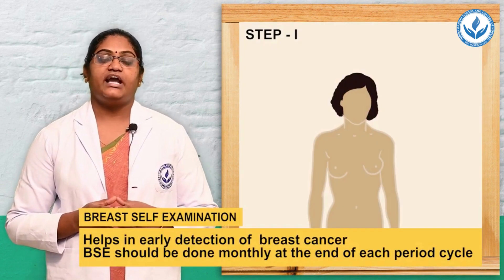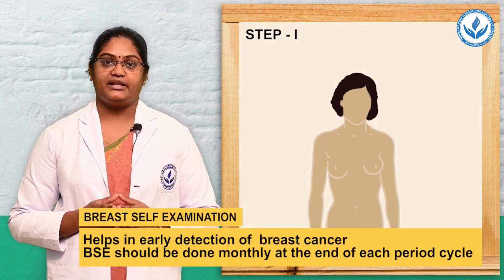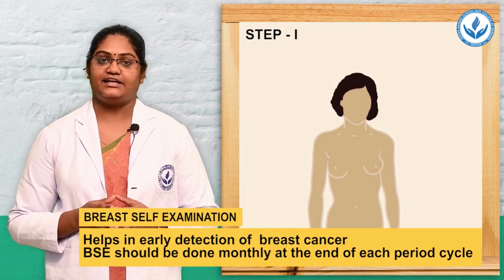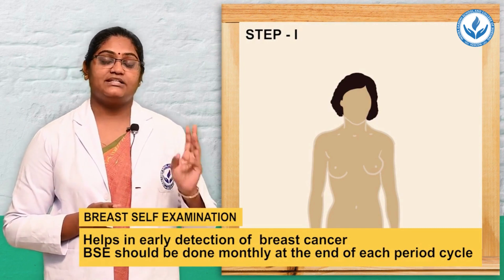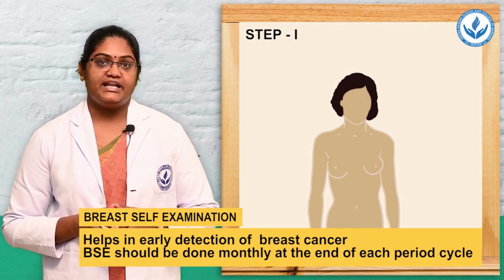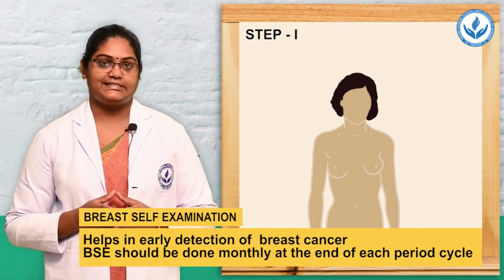In step 1, you have to stand in front of the mirror and inspect both breasts for any unusual changes. You maintain 3 postures. The first posture: keep the arms at the side and look at the mirror for any unusual changes.